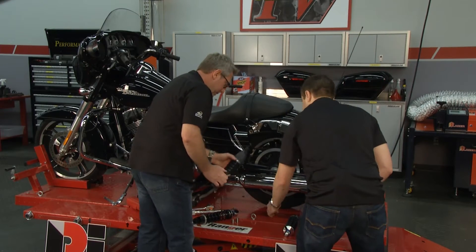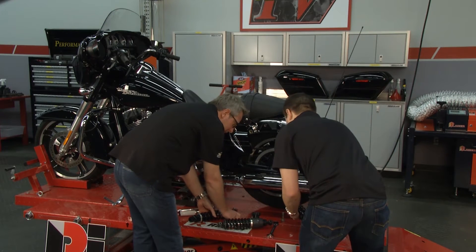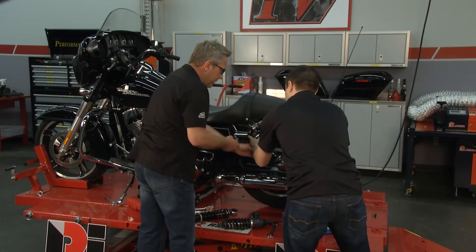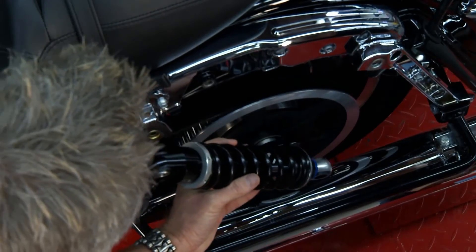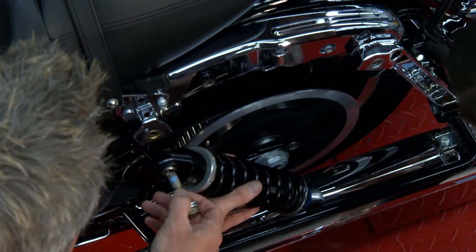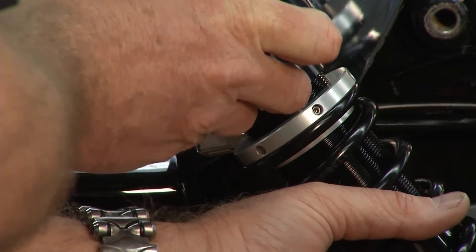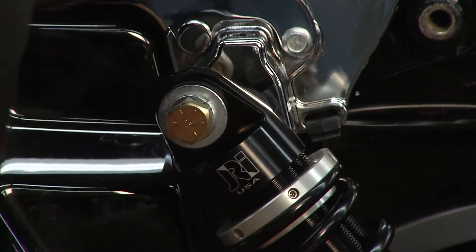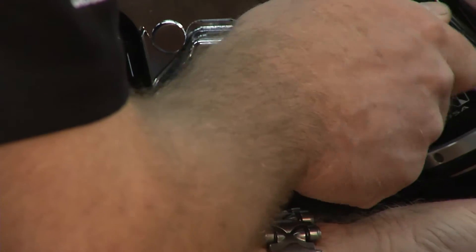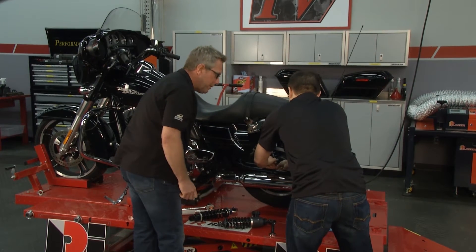Got your bushings? All right. Grab a little bit of Loctite so we can make sure this thing doesn't come loose — just a dab will do. I'll get this one started and let you get yours in. I'll give you the hard part.